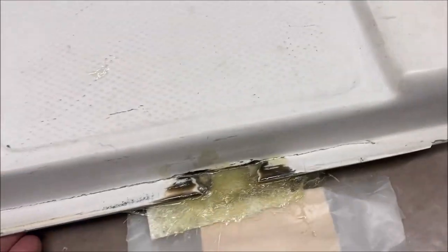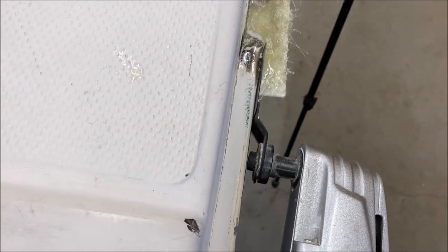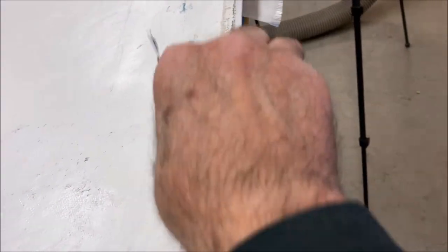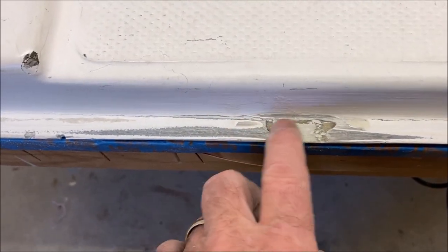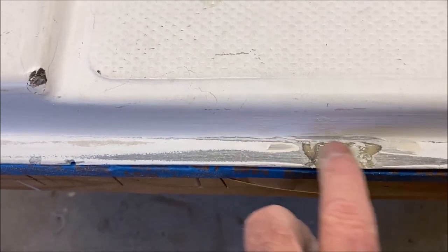It's only been about eight to ten hours, so we'll wait till tomorrow. That's pretty good — it still has a little dent right there. I think I'll chop up some strand and put it in some thickener and put it into those gaps.